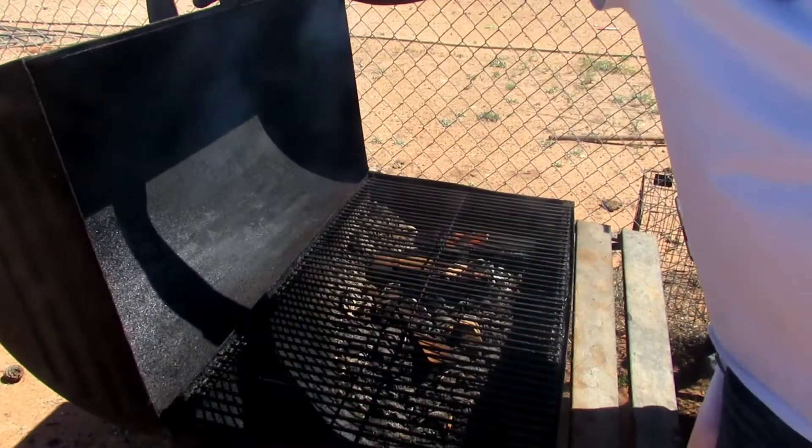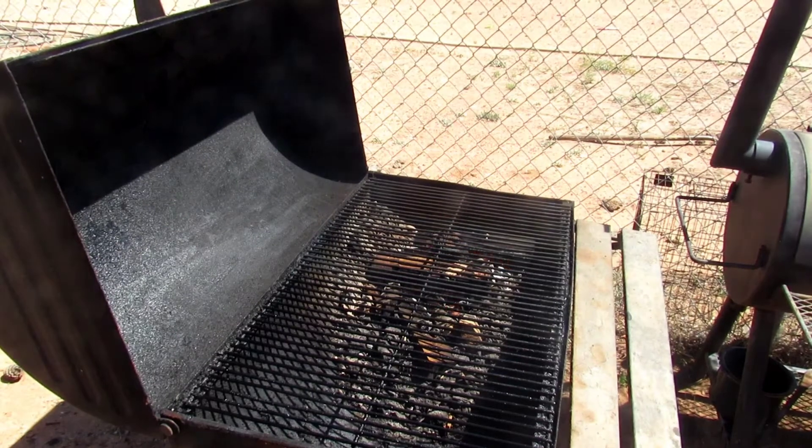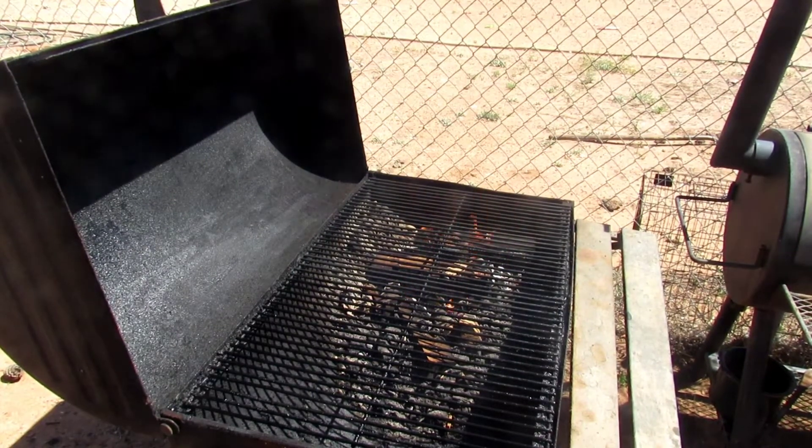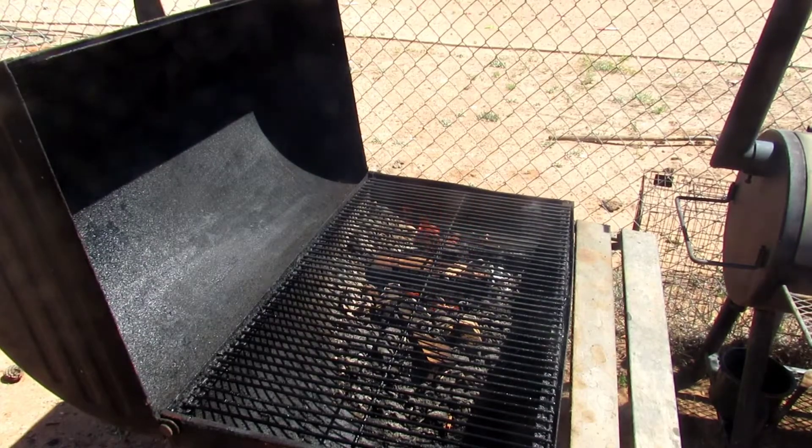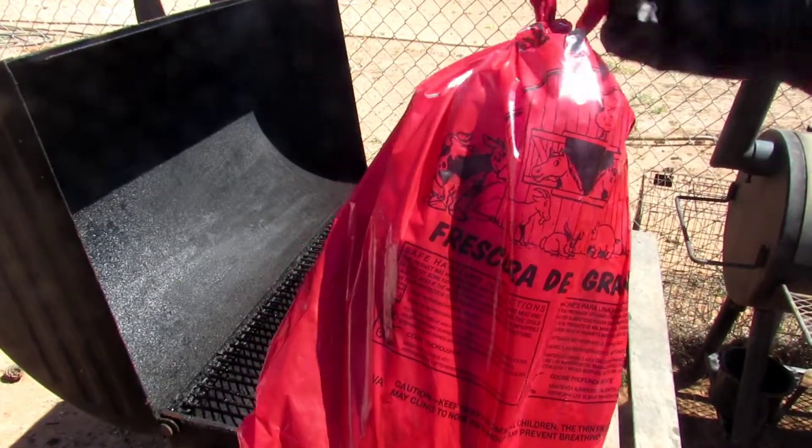First things first, get the pan frying hot. Go ahead and set the meat on. Got the meat right here in the bag.